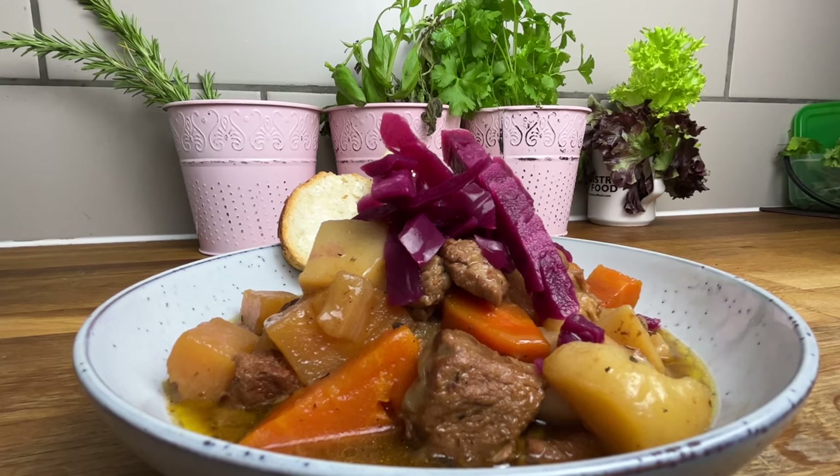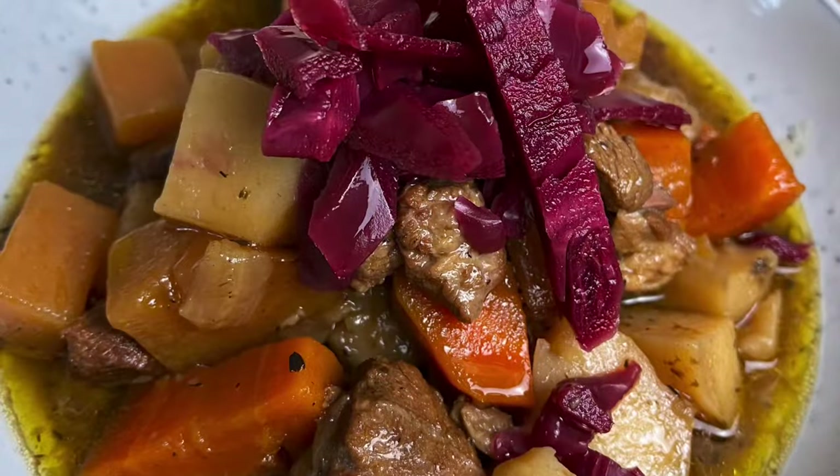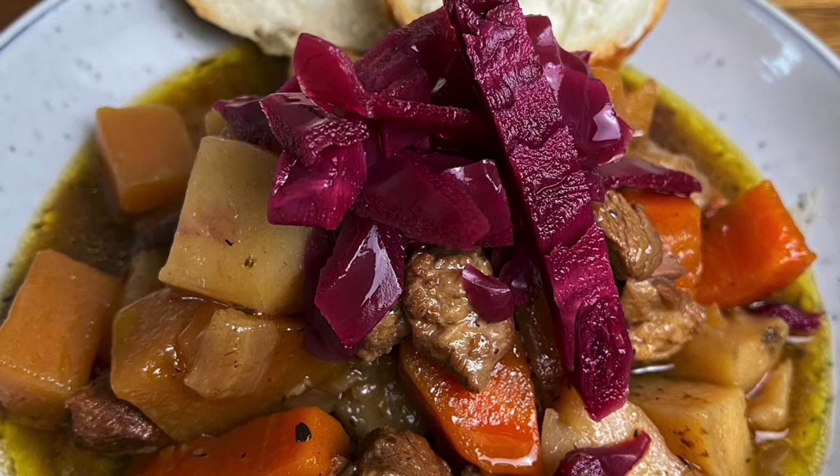And there you have it — a delicious bowl of Scouse, served traditionally with pickled red cabbage and some sliced white buttered bread.